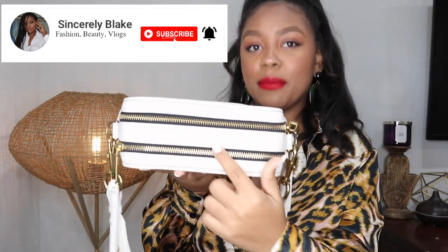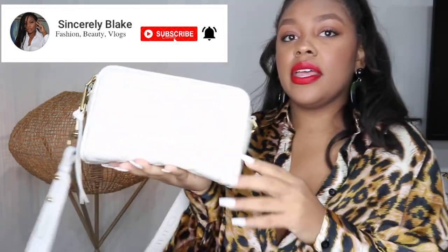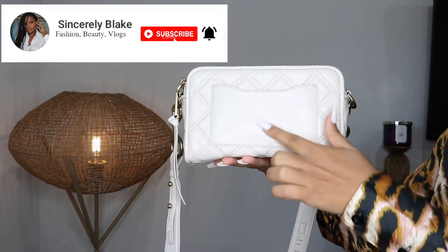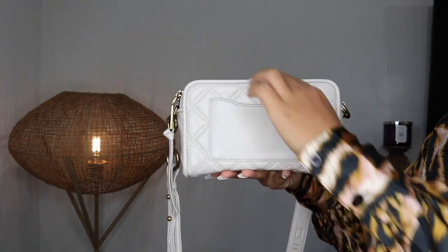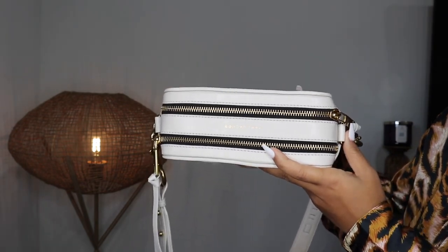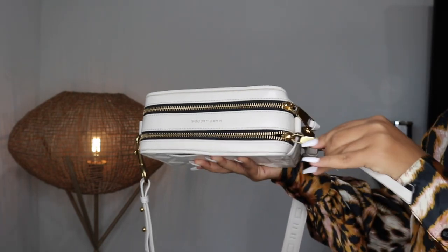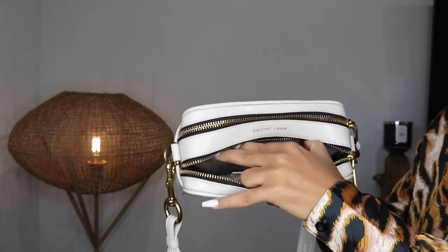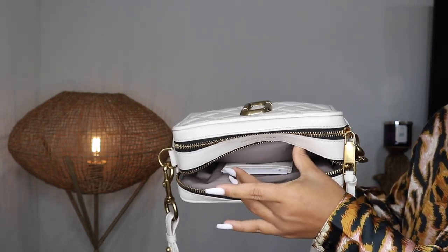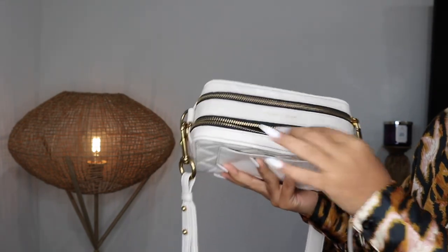It has the Marc Jacobs logo on the top of the bag, and on the back there's a pocket where you can put a card, which is a very cool feature. The two zip compartments are very spacious — you can literally fit a good amount of stuff in this bag. On the inside it also comes with another pocket where you can place your cards if you're not going to be carrying a card holder, which I thought was very convenient.